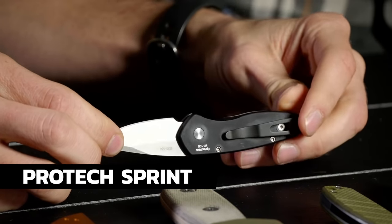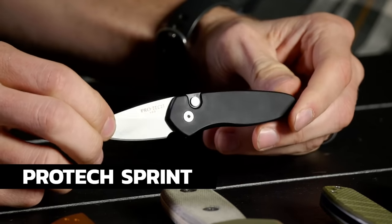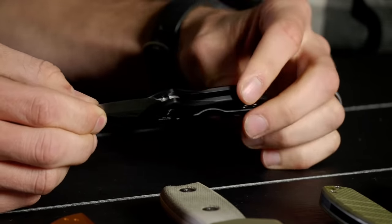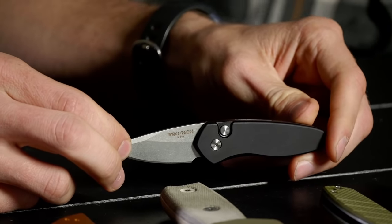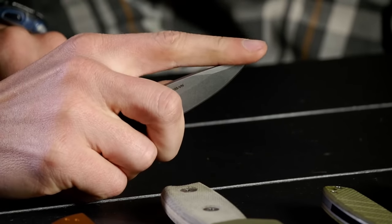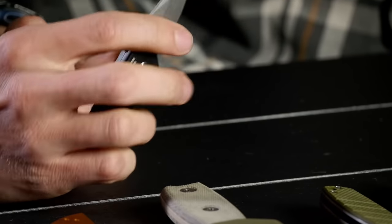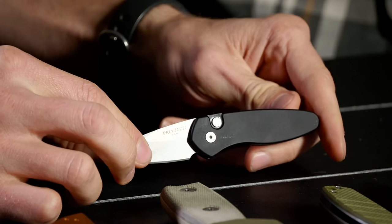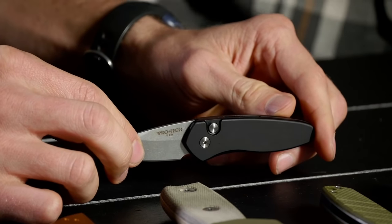The Buck 110 Auto kind of goes along with where we're at — the automatic world. The next one we're looking at is the ProTech Sprint, a great little automatic knife. This one is going to run... $90.50. I think this is a little short and stubby — it would make a great box opener. The Kershaw Launch 4 is also a little guy like this — California legal.